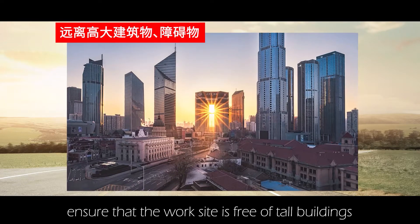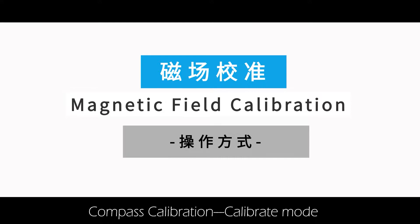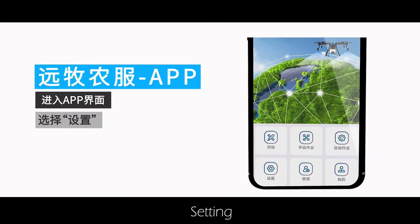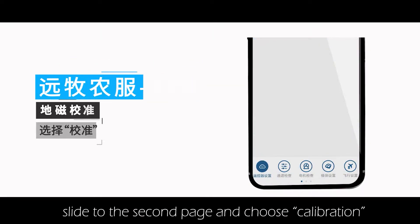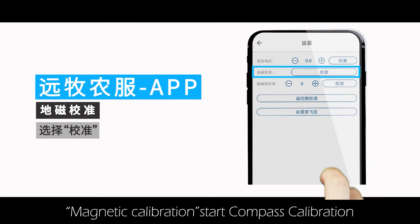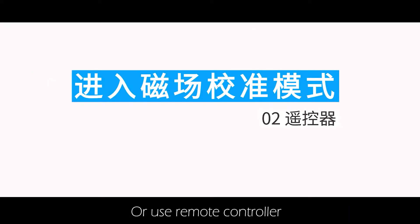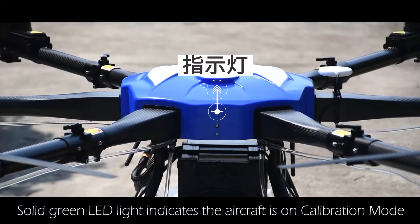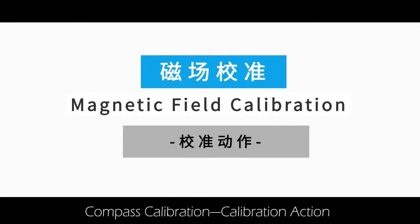Compass calibration — calibrate mode: open the YM APP settings, slide to the second page and choose calibration, then magnetic calibration to start. Alternatively, use the remote controller: move the G-stick quickly 8 times. A solid green light indicates the aircraft is in calibration mode.